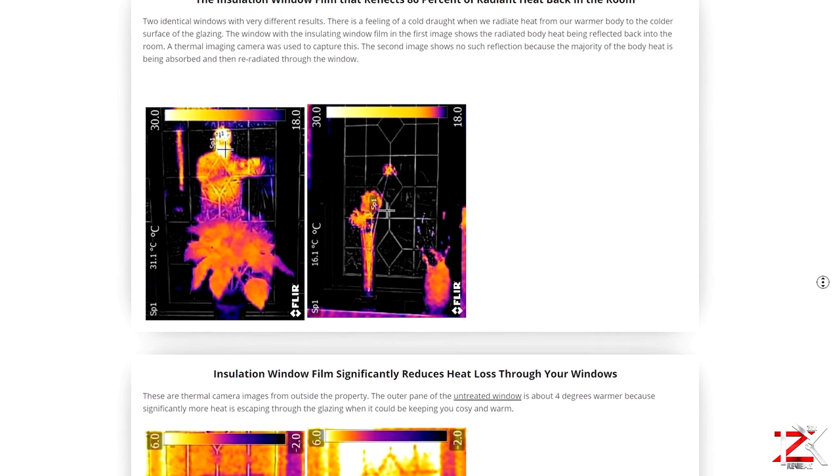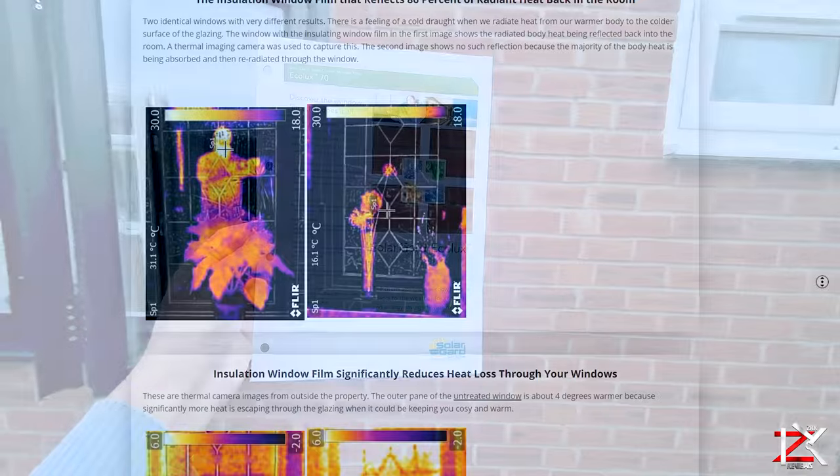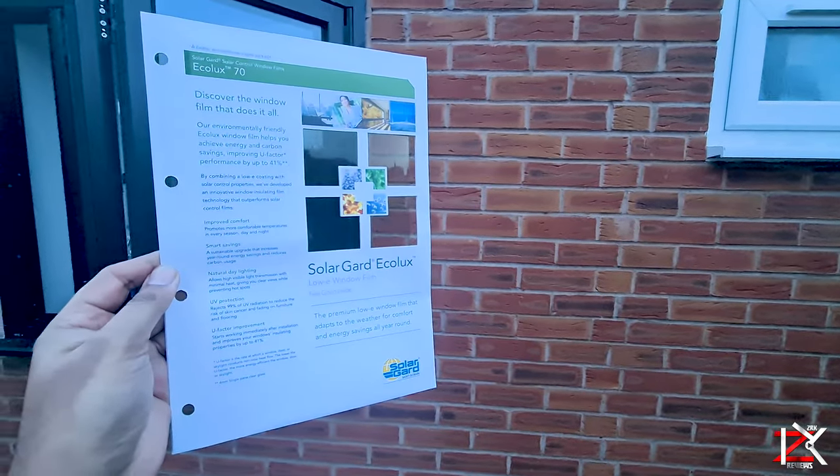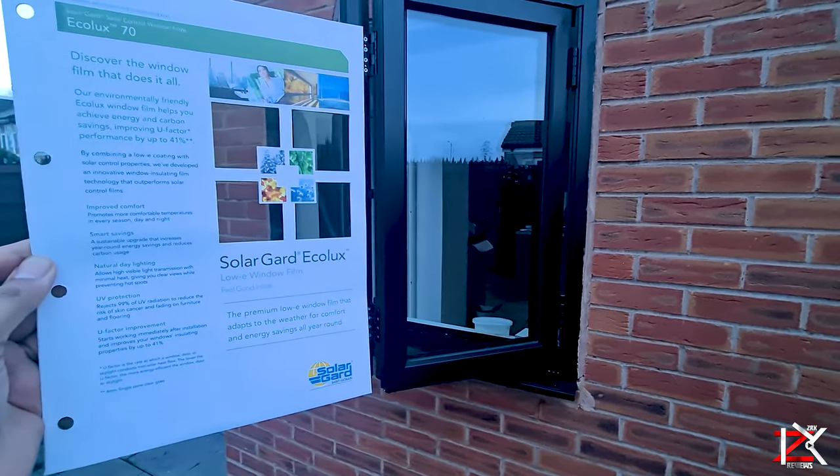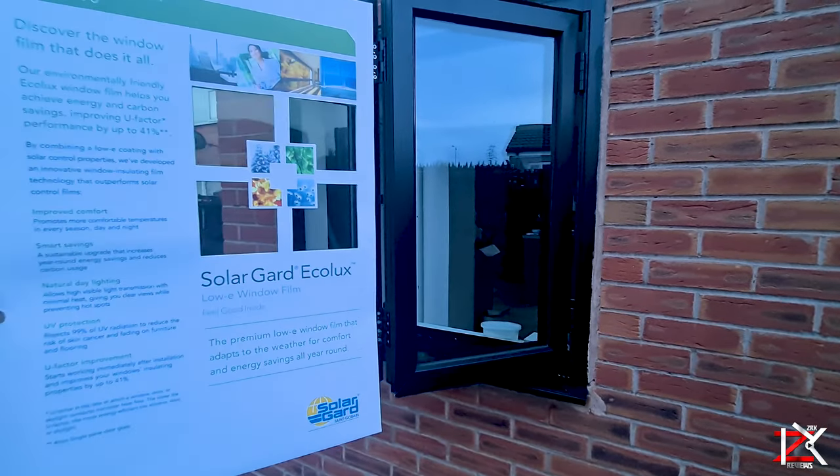You can book in or call in for further information and get a quotation. We insulate our homes but there is that one area we have to treat where our heat is escaping. By applying the Ecolux window film around your home, you're reducing the thermostat by 3-4 degrees, which means saving money on those energy bills and making your money back from your investment.